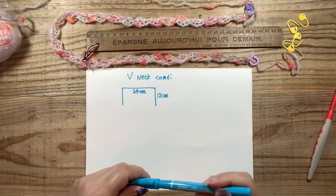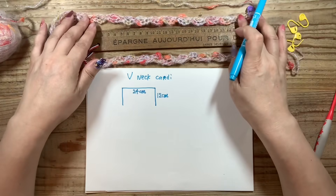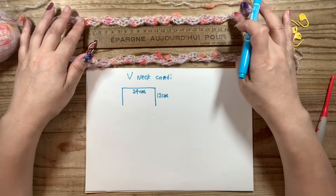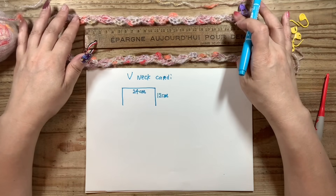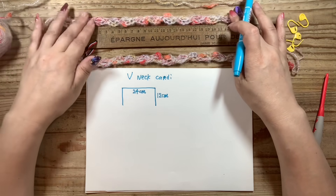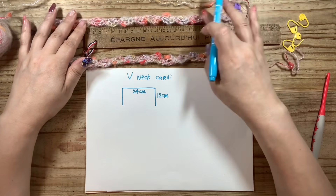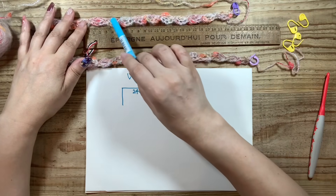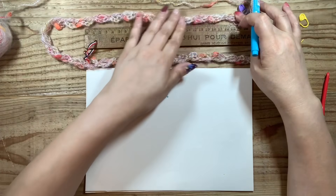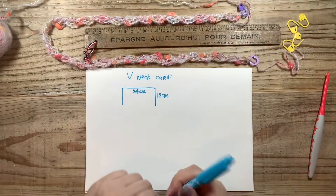分かりやすくやっていこうと思います。私の希望は首の後ろは24センチ、こちら側は半分の12センチを目安とします。まずこの24センチが何目必要かということを、定規を当てて数えていきます。24センチ分を平らに置いて定規を当てて、この作り目が何個分かを数えます。10か11ですね。11にしておこうと思います。